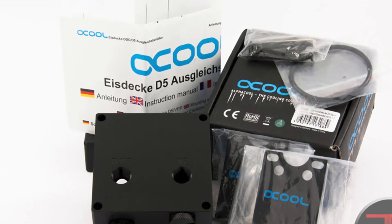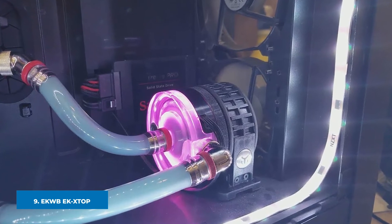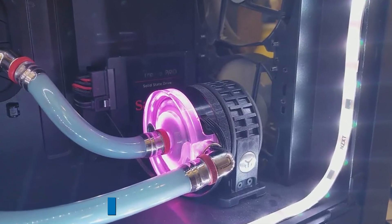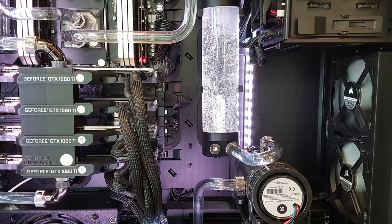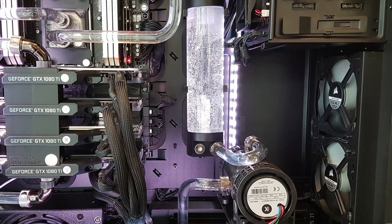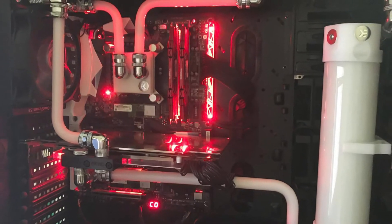Next at number nine we have the EKWB EK-XTOP Revo Dual D5 PWM Pumps. This should be on your priority list if you're searching for a high performance water cooling pump, and it's perfect for cooling a gaming PC as well as other gadgets. This pump is connected to a spherical motor that moves electrically, with a spherically formed rotor kept in place by an ultra hard, wear-resistant ceramic bearing ball.